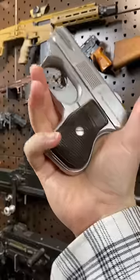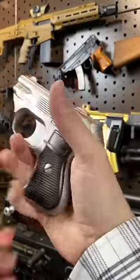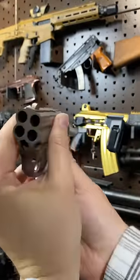Now, as cool as this thing is, it sucks to shoot. I can say that this little brick of stainless steel just hammers this part of your hand, but it is really cool. Pointing at the camera so you guys can see the frontal view of this little guy.